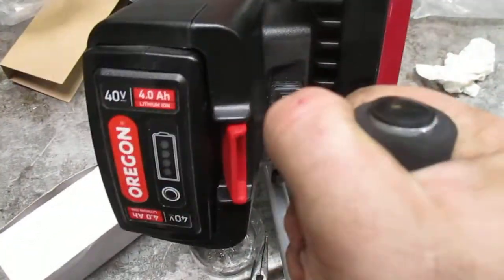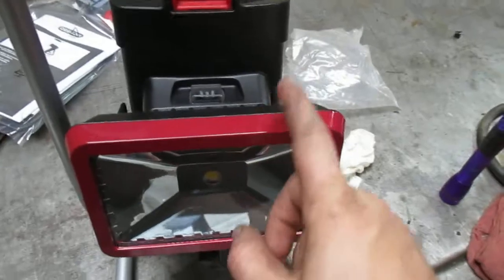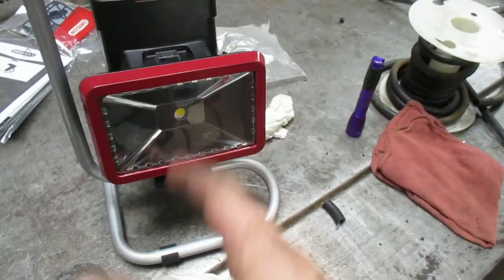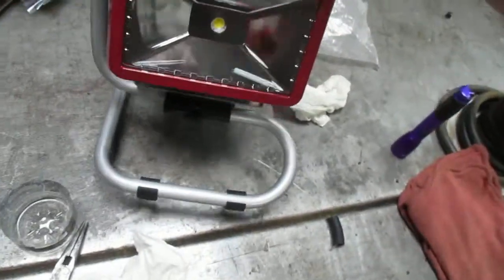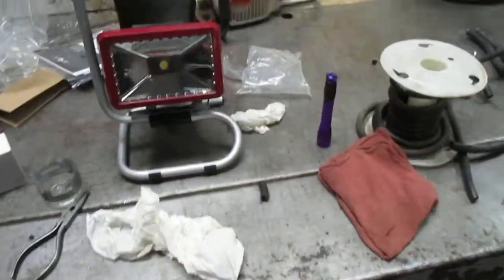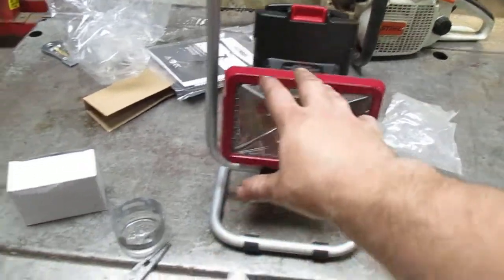Here is the new work light I just picked up from Oregon. This has the 4 amp hour 40 volt battery. It's got a 12 hour runtime, an 18 hour runtime on high with the 6 amp hour battery, and a 36 hour runtime on low with the 6 amp hour battery. We just got three of these as promos for sale and testing, and this one is my personal one — benefits of working in a small engine repair shop, you get cool fun stuff like this. Ignore the still in the background, that was in a house fire, it needs a new air cleaner. This is a work light — the high mode will go here — it's dark in the back room, so that's high.